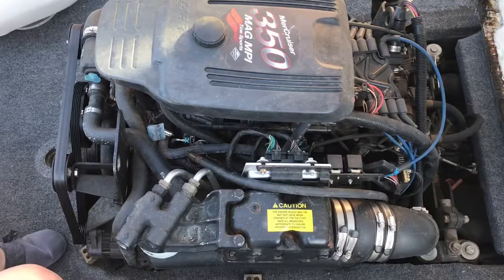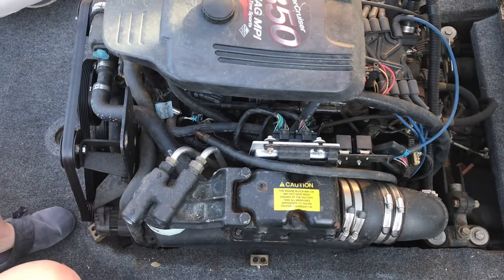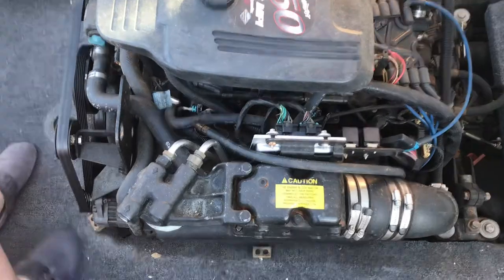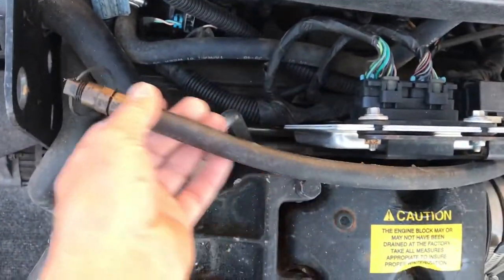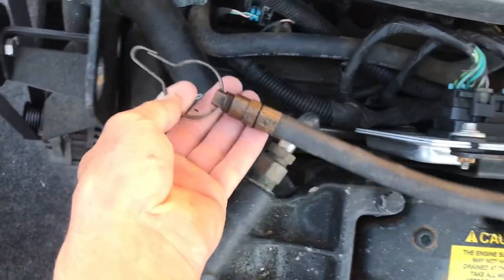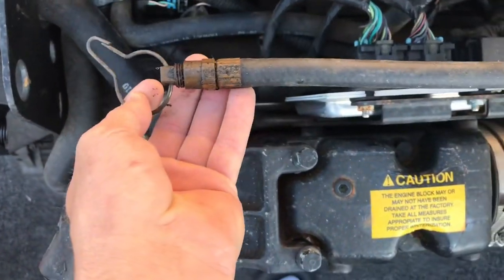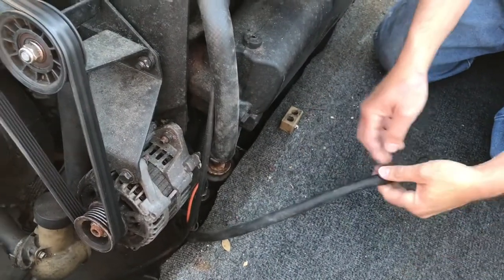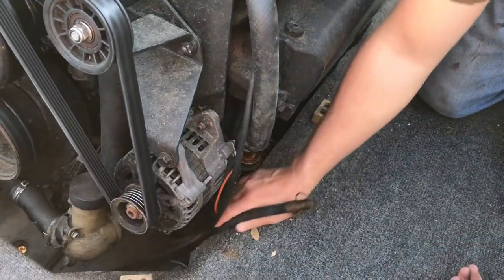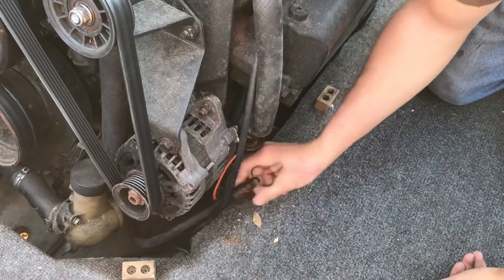This is the engine, and somewhere on boat engines — if they're inboards — you've got a drain hose just kind of laying up, sometimes hooked to a bracket. That is our drain hose for our oil. I pulled this down and had to reroute it a little bit, because you want to make sure that it is at the lowest point so you drain all the oil.